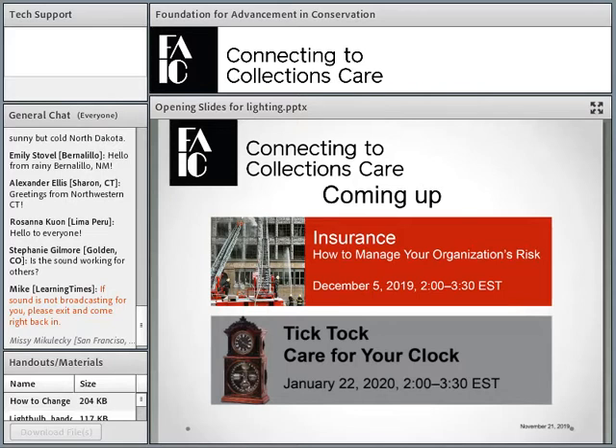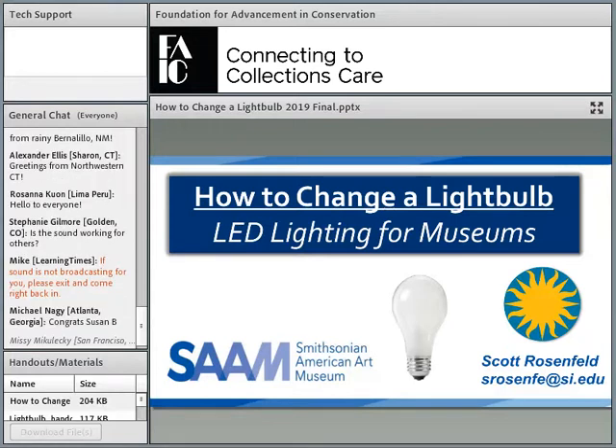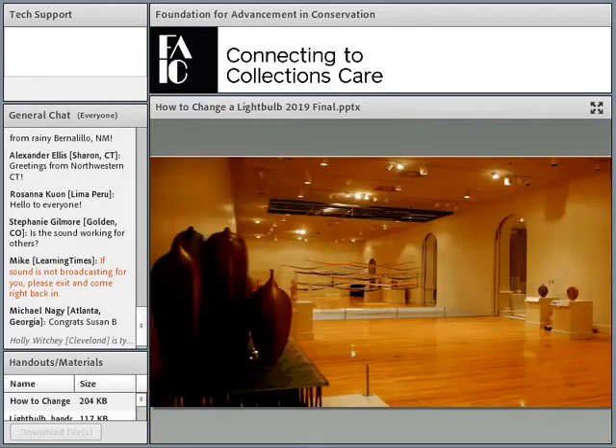We'll turn this over to Scott. Hello, and thank you, Susan — thank you for all your service. We will miss you. I'm really grateful to be here today and to be part of Connecting to Collections Care, especially when it's a specialist day — your very last webinar. We're here to talk about how to change a light bulb: LED lighting for museums.